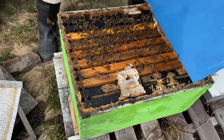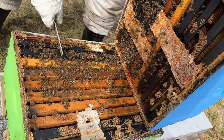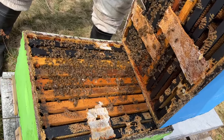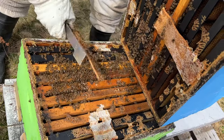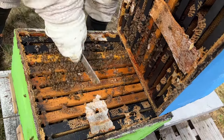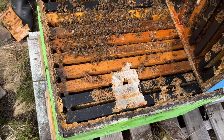You can still feel there's plenty of weight to this, and the cluster extends right down into the lower chamber, which is wonderful. I'm going to take out these old treatments. I can see there's three to four frames more or less empty there, which is room for expansion.